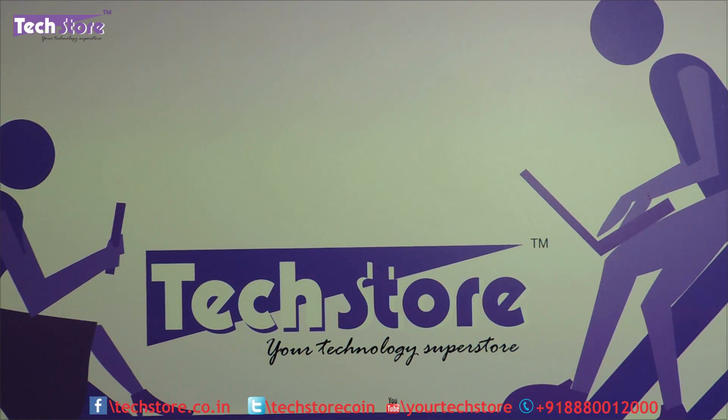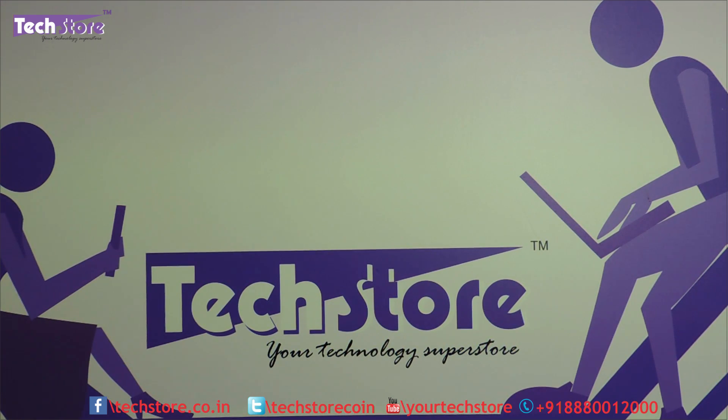Hi friends, this is Andy from TechStore. In this video we will be showing you the process to disassemble the Samsung N100 and N150 Plus mini laptops — the netbooks launched a few years back by Samsung. We will be showing you how to upgrade your RAM, replace the hard drive, put in an SSD, replace the keyboard, change the motherboard, Wi-Fi chip — everything basically.